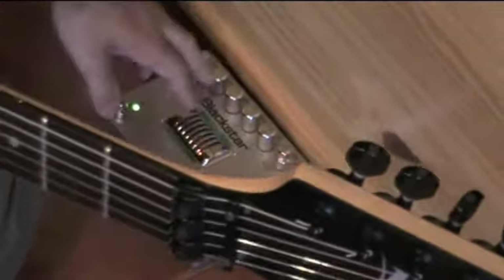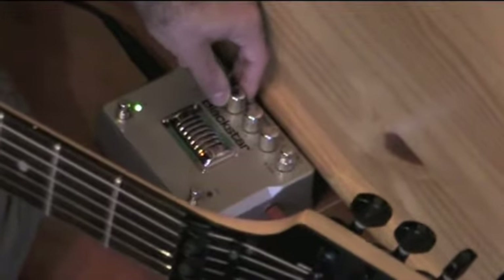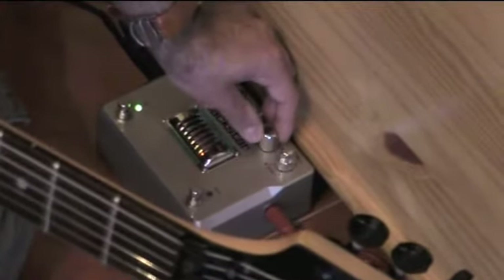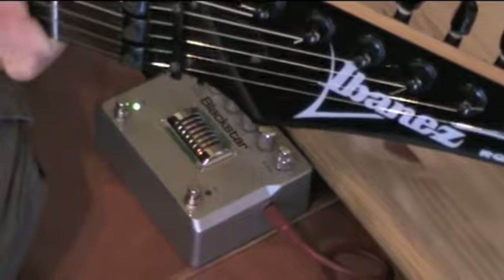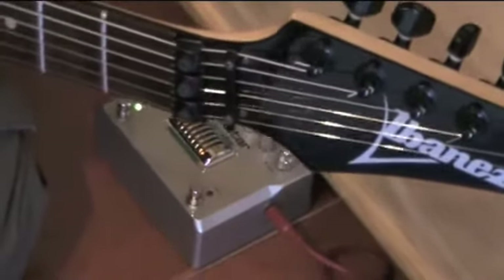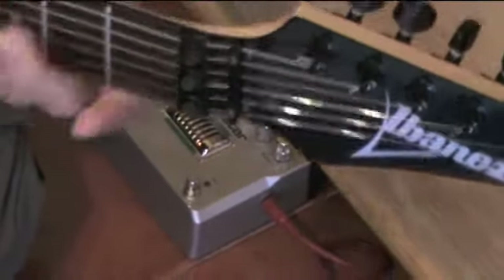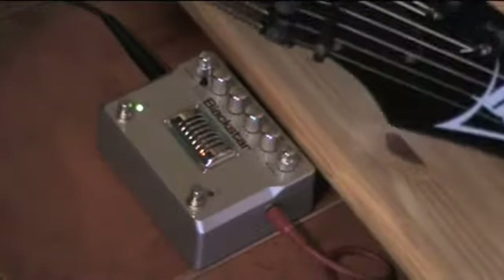If you need a heavier sound — I have all the knobs at 12 o'clock — even in the first channel, you get this heavy scooped sound by taking off the mids, putting more bass, leaving the treble maybe at 12 o'clock. And right now I'm gonna move to the British sound, completely on 10. A very juicy sound indeed, an incredible sounding — the camera won't probably pick up all the detail, but it's really, really incredible.